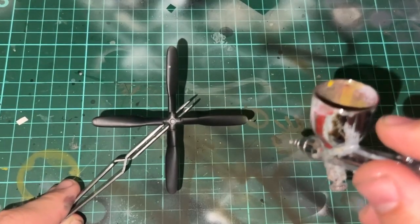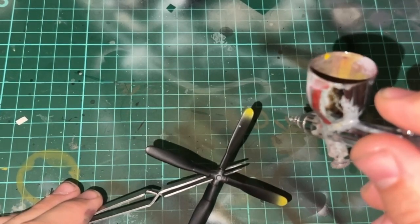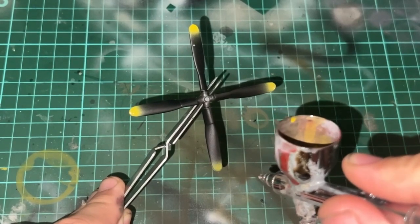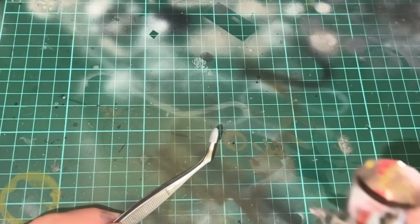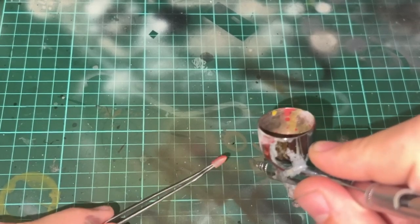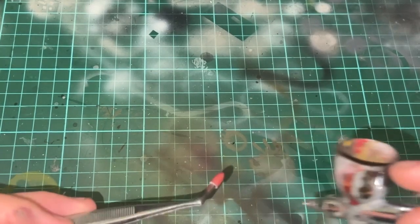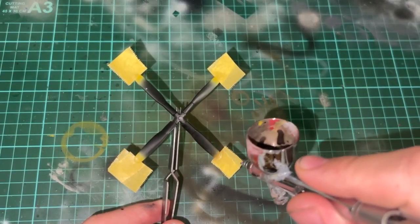It was then time to get started on the propeller. I primed it in black and then painted the tips using Tamiya's yellow acrylic. I also painted the spinner in the same red used for the cowling on the model. Once the yellow tips dried, I masked them off and painted the rest of the propeller using flat black.